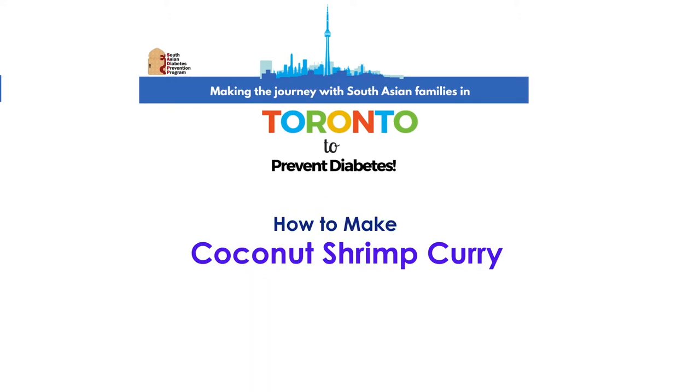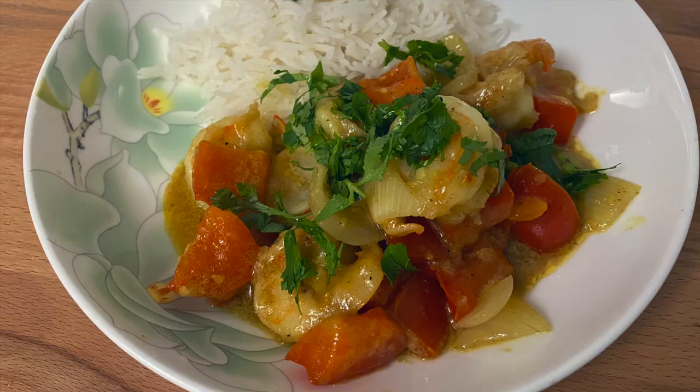Hi everyone! Today I'll be showing you how to make a coconut shrimp curry. This coconut shrimp curry is packed full of flavor and you can also throw in as many vegetables as you like, and it's very easily customizable.